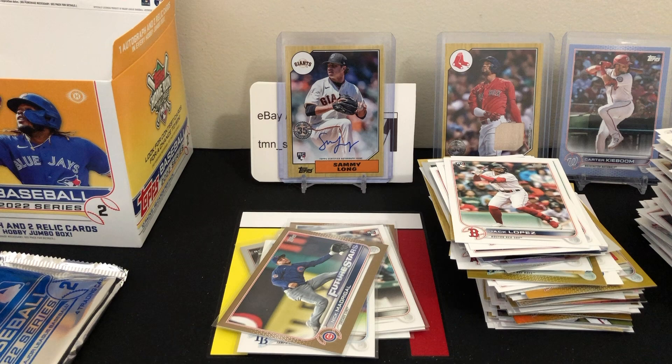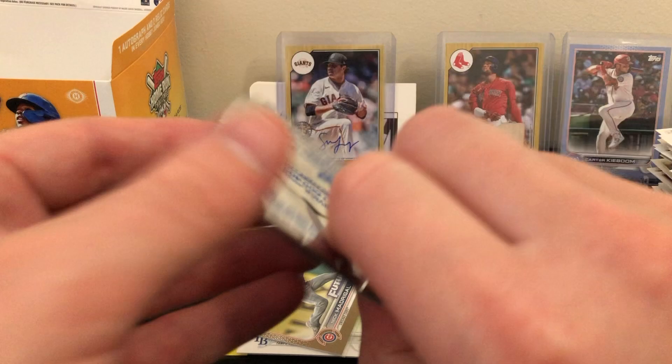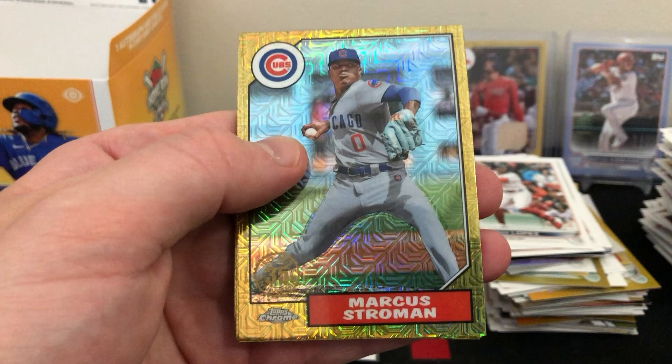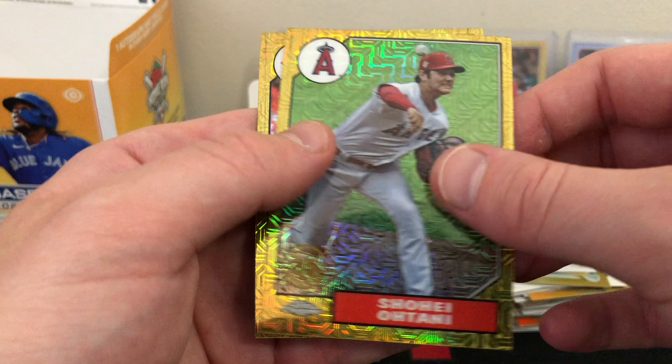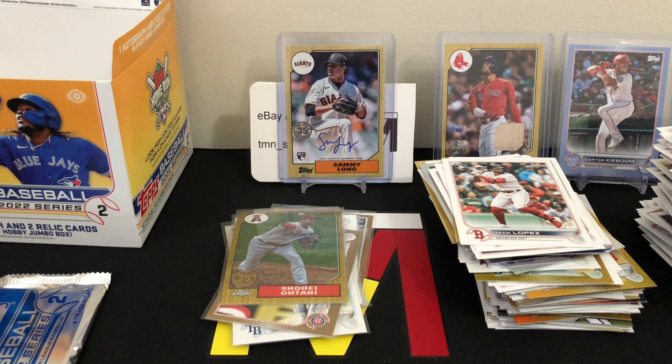Hoping we can get a nice auto out of one of these silver packs. Silver pack 1: Marcus Stroman base, Matt Vierling rookie — pretty nice one there — Ohtani, another good one, and Nick Castellanos. Let's sleeve up that Ohtani and that Vierling — two pretty decent cards. I do enjoy the silver pack design this year as well.